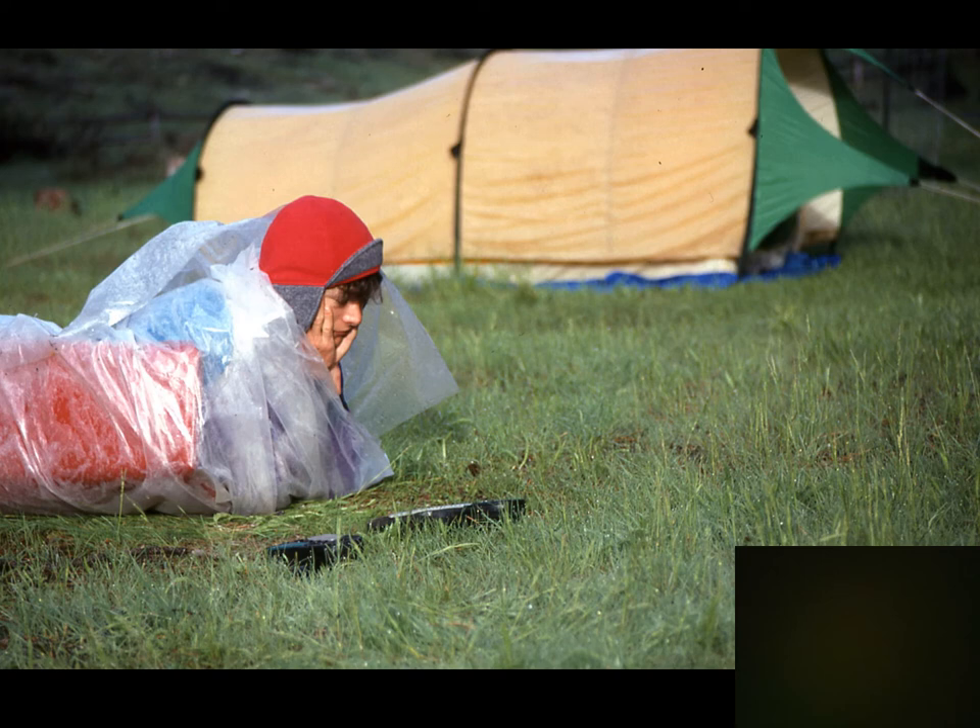Rolling up inside a tarp is not a good way to use it — you can see he's pretty soggy on the inside. But that tent in the background is the one where the ground cloth was outside, so he was actually drier than the people in that tent, where the ground cloth channeled water underneath all the sleeping bags.